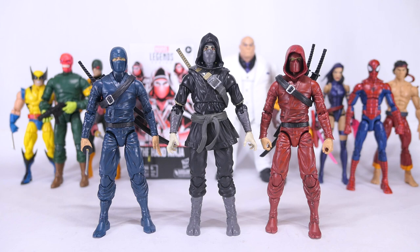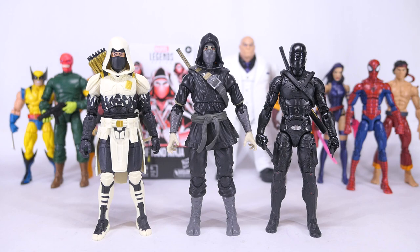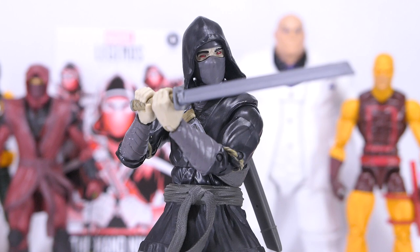Here he is with Articulated Icons Ninjas, with the G.I. Joe Classified Arctic Mission Storm Shadow and Movie Snake Eyes, and finally some Star Wars Black series. The black and grey color palette is a strange choice for the Hand Ninja Army Builder.